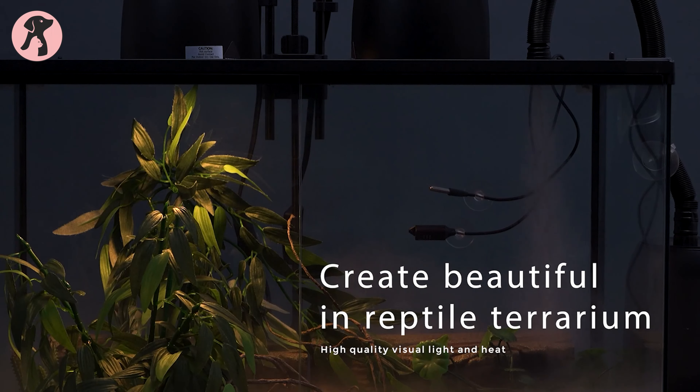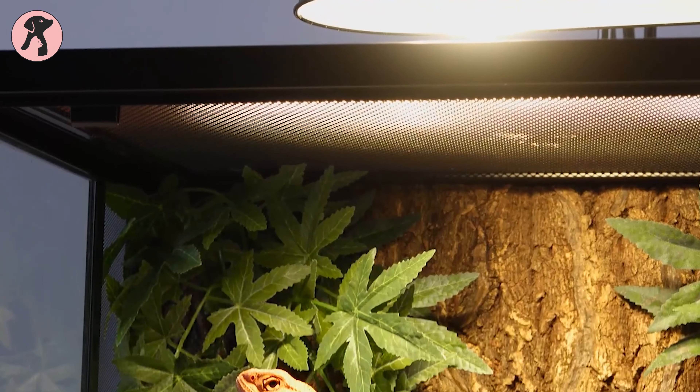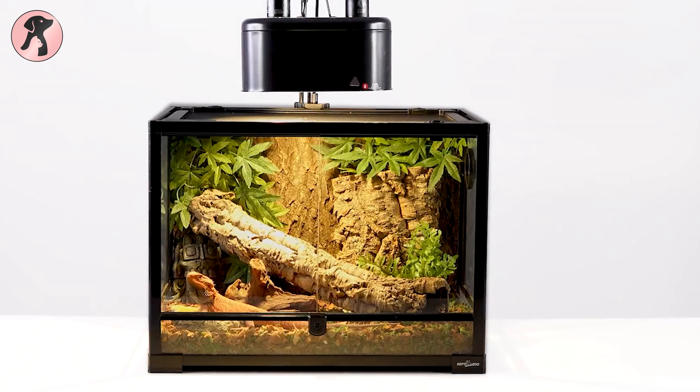Install a UVB light to provide the necessary ultraviolet rays for vitamin D3 synthesis. This is crucial for proper calcium absorption and metabolism, which helps prevent metabolic bone disease.